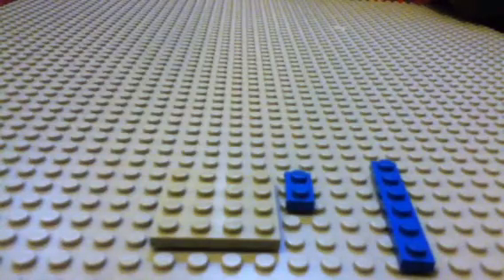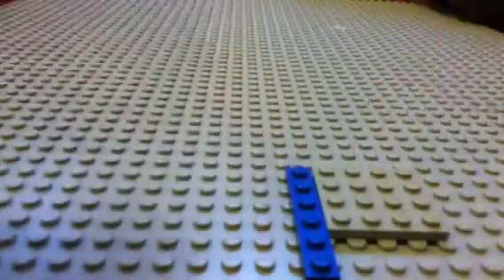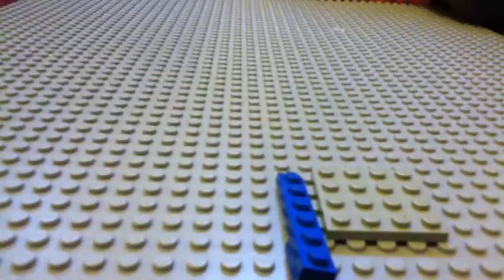First, to make the base, these are the pieces you'll need. Get your four by four, put that in your one by six like that, then get your one by two and put that right on the edge. Then just make another layer of that.